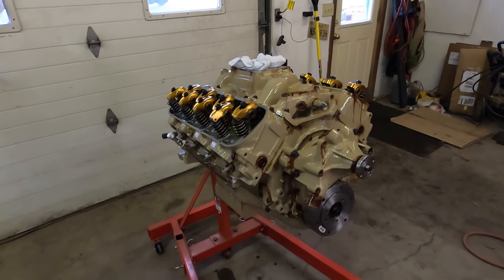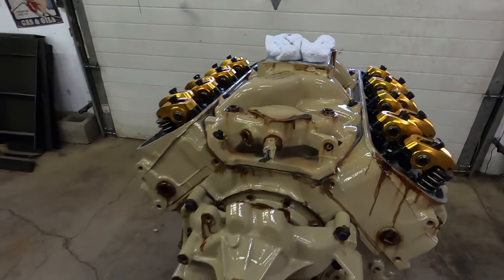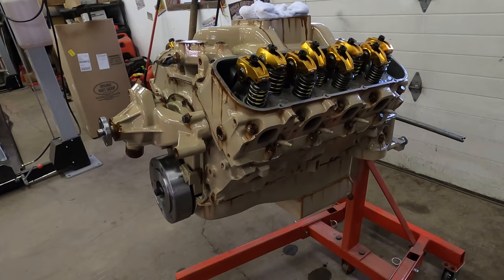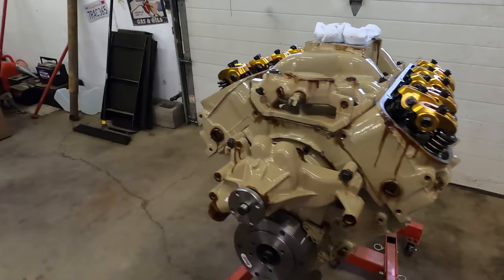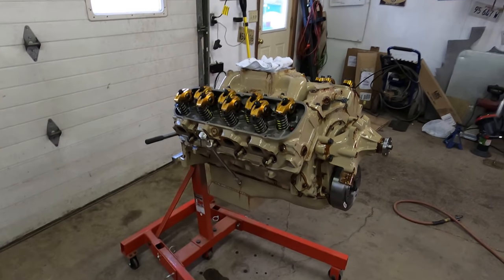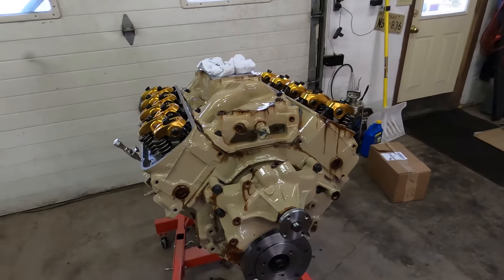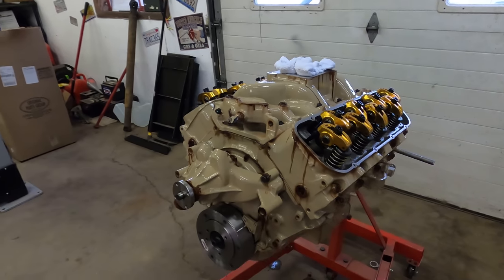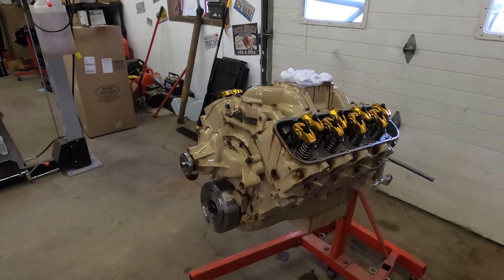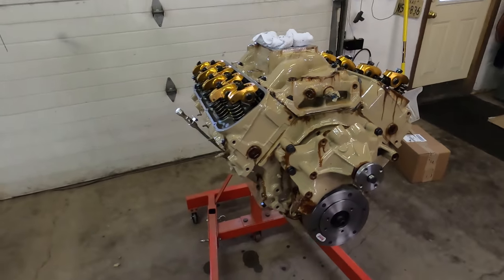Here it is the next day, dry. Got the water pump on her and the intake bolted down. This thing looks absolutely amazing. I've had this idea in my head for about two or three years now, and Independence was the perfect time to do this. I just want to thank you guys for being a part of this and allowing this to happen.